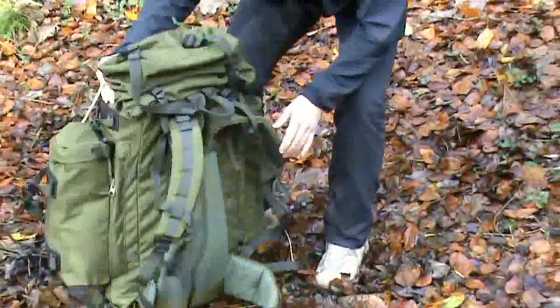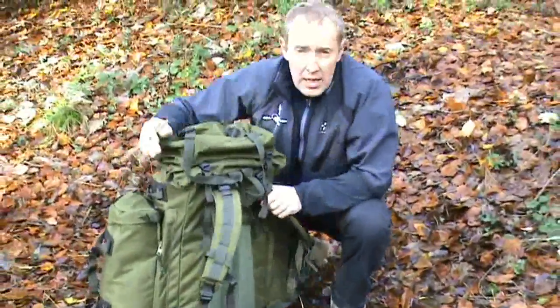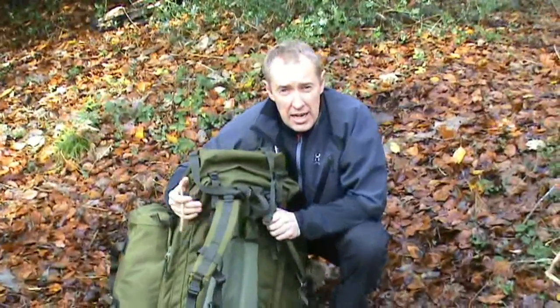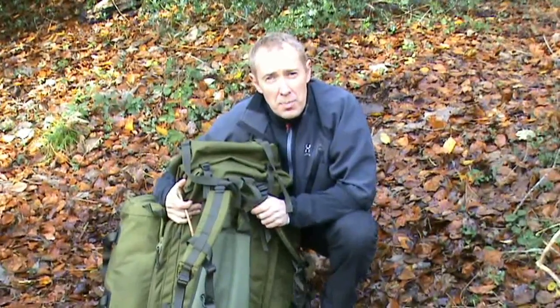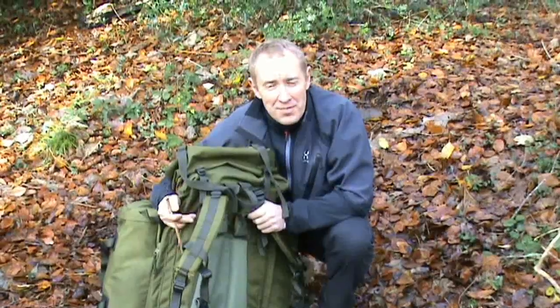So there you go, that's the Berghaus Vulcan. It's an excellent piece of kit, a very simple piece of kit, and I think it's well worth considering when you're going to purchase a Bergen. Thanks very much for watching, cheers.